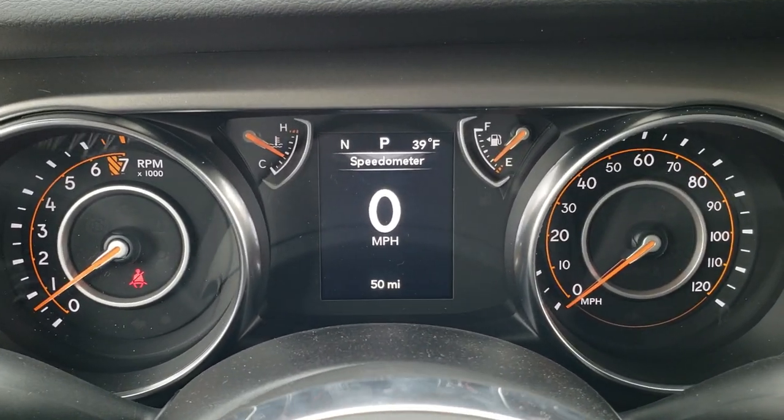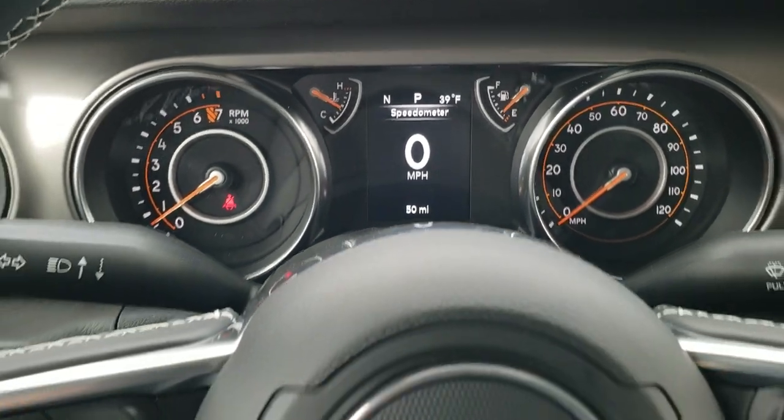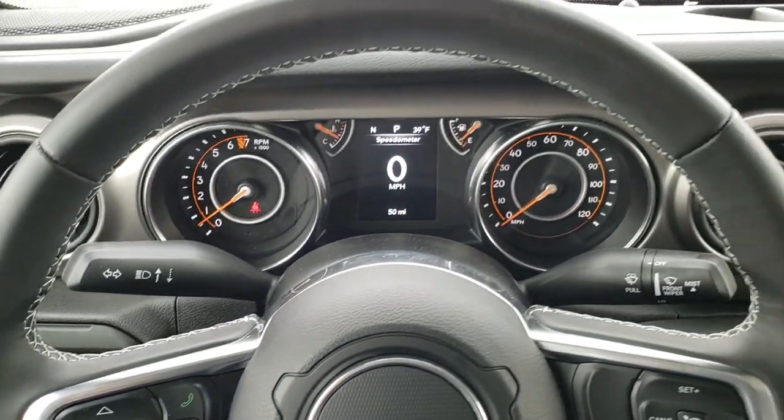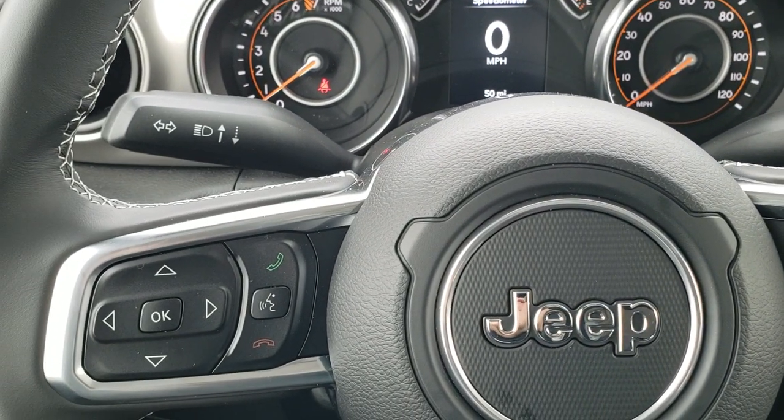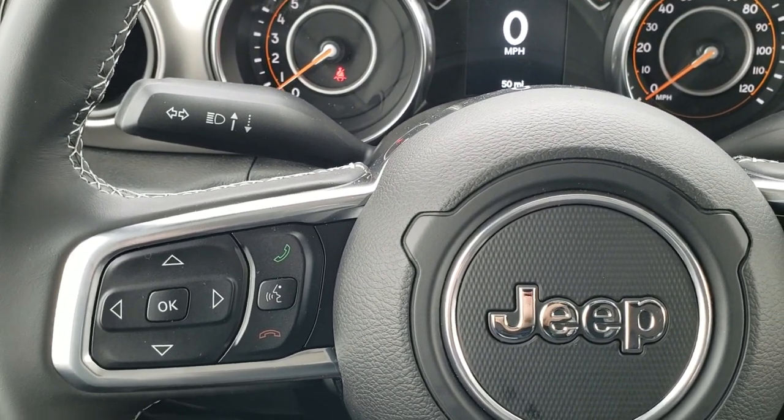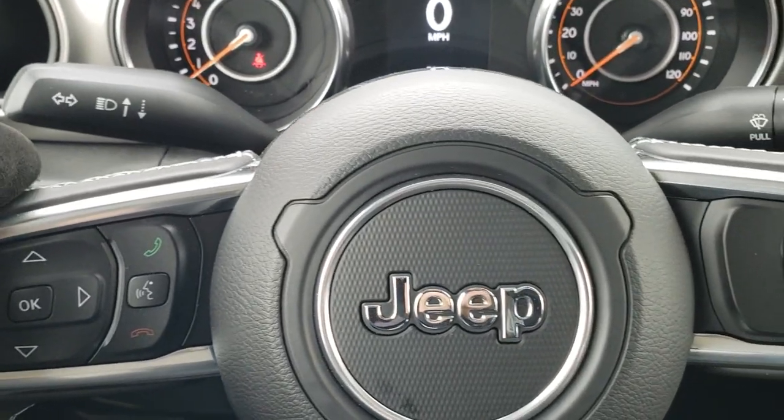You can see you've got the digital speedometer, outside temperature, and compass display. It comes with the leather-wrap steering wheel. Cruise controls are on the right, Bluetooth and information center controls on the left, and on the back of the steering wheel are audio controls as well.